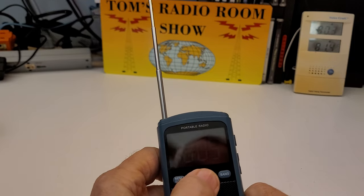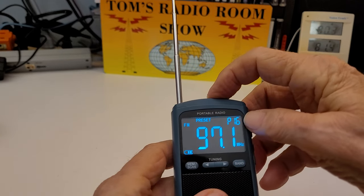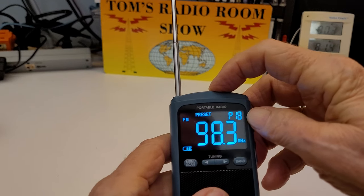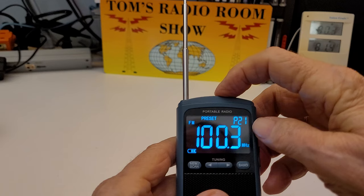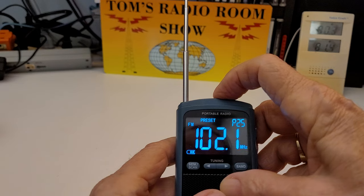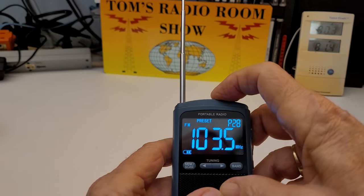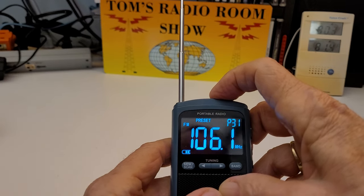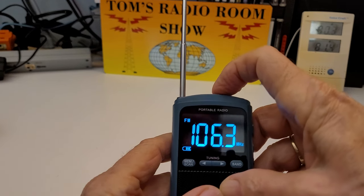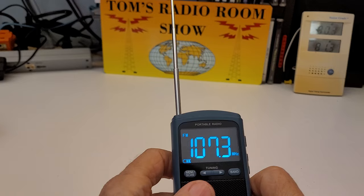So we're on FM and we're going to use the memory button. We're cycling through the stored FM stations — 18, 19, 20, 21, 22, 23, 24, 25, 26, 27, 28, 29, 30, 31 — hold on, there's nothing there. 32 stations on FM in town.